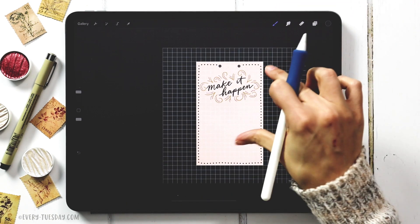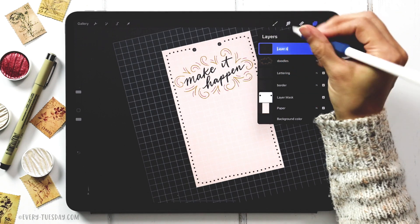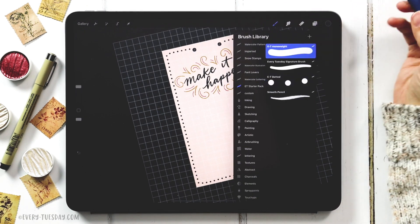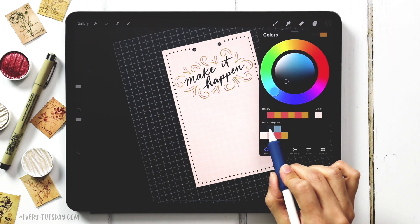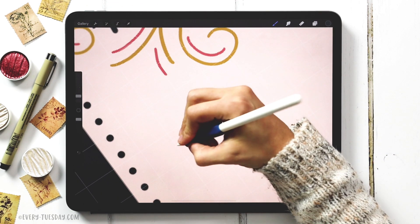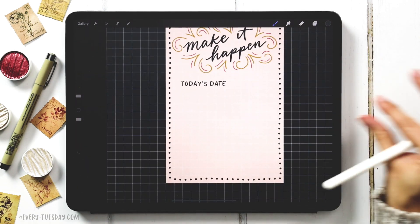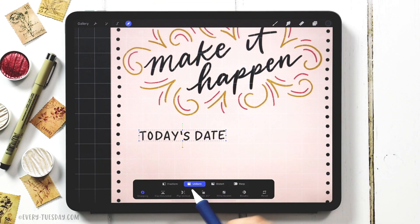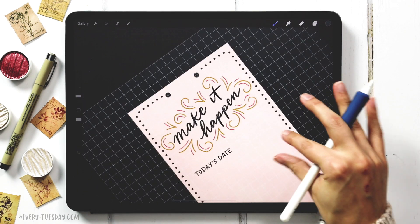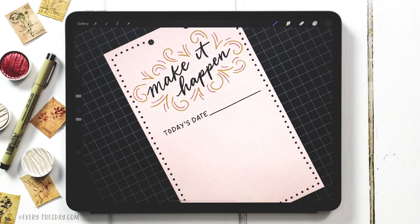Now we need to put in our lines for the checklist. Create a new layer at the very top called 'today's date.' Grab the monoway brush and change color to the second medium blue. The brush size is 3%, so write right in the boxes keeping letters contained within them. You can use typeable text if you prefer, then freehand a line below. My plan is for everything to look hand-drawn, so I don't want super straight lines — that's just my personal preference.